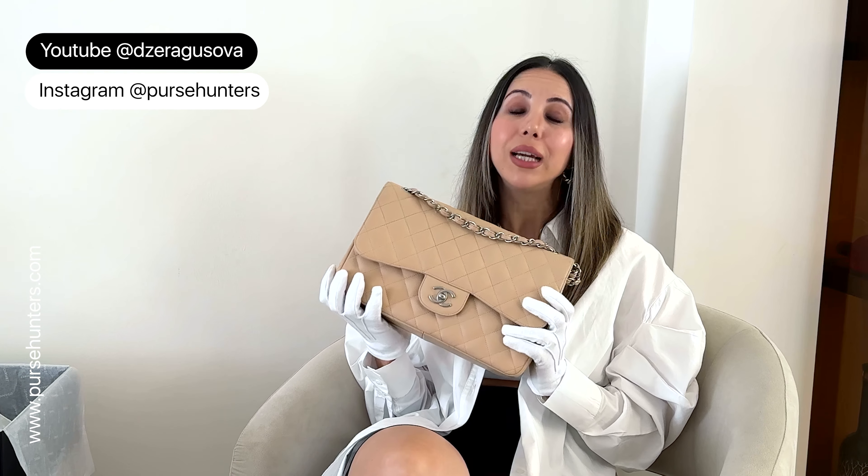You're going to love this bag and it's going to bring you happiness — it's just going to make your mood better just looking at it. I think I covered everything I wanted to. If you have any more questions, I'm more than happy to answer them. Follow our channel, follow our Instagram, and see you next time. Bye.